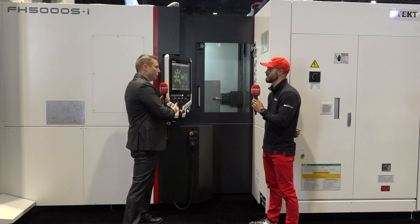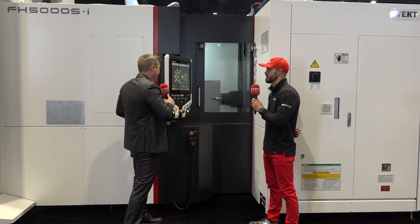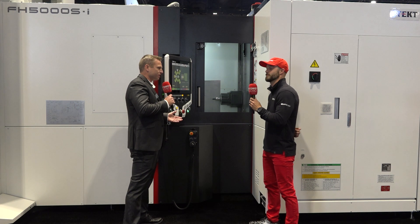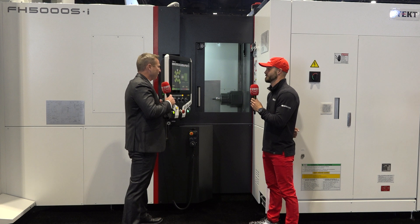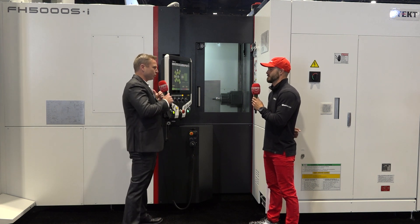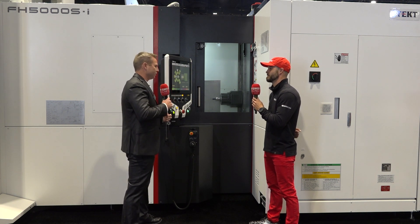The reason we took the time to do this is because we had the conversations with our customer base. A lot of times you've got solutions where you've got a pallet system in front of a machine, but which one's the master, which one's the slave — they don't really talk together all that well. That's at the heart of what we wanted to do with this system, so it's all tied in. With the Matrix magazine on this system, you get 12 pallets and 240 tools. When you put that all together and it's all driven from one brain, it's a beautiful situation.